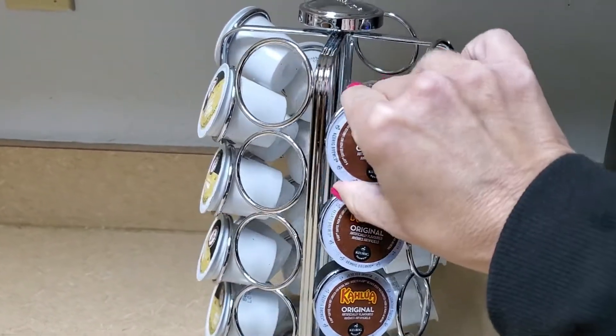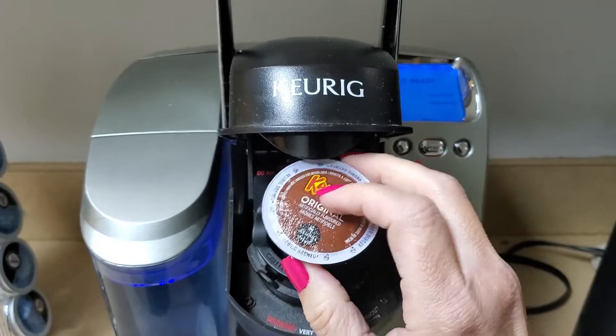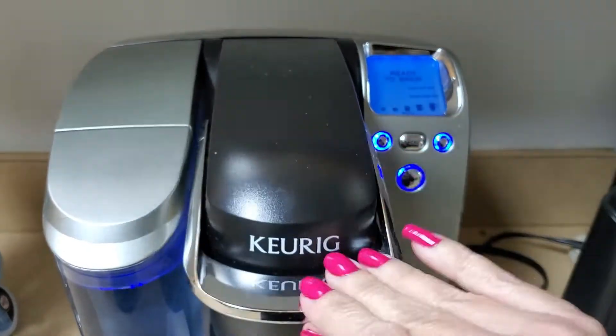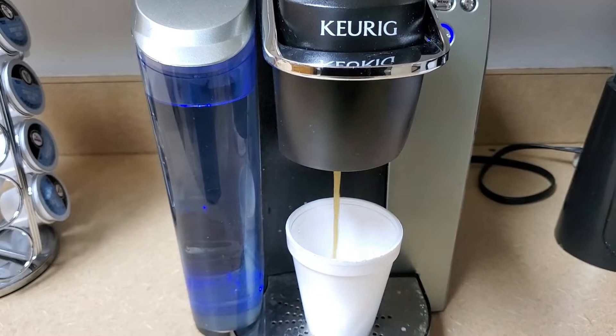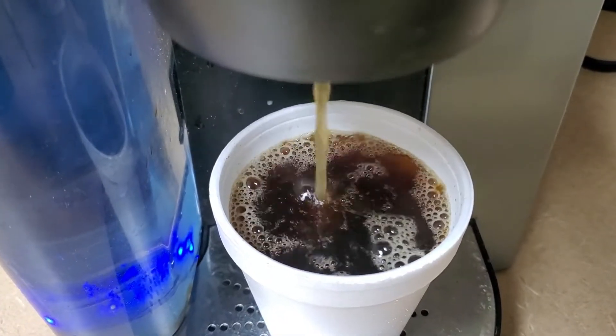These are the original Kahlua Coffee in K-Cups, perfect for your Keurig coffee maker. It has a very nice, light, and sweet roast. They select the finest beans to be roasted, ground, and measured to exact specifications. The airtight seal ensures coffee remains fresh and delicious.